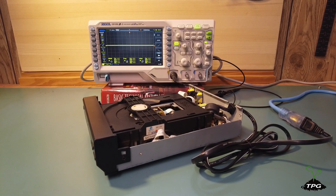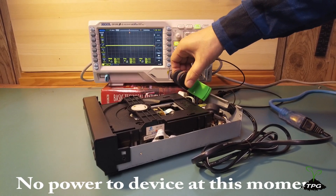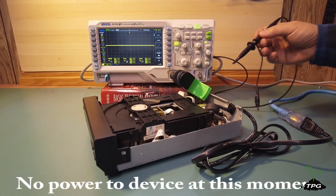In a switched mode power supply, the primary side that gets power from the wall typically runs on either 120 V or 220 V electricity.